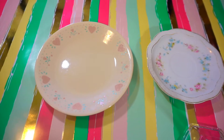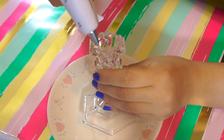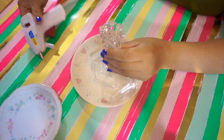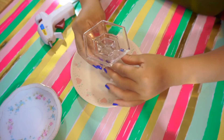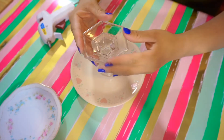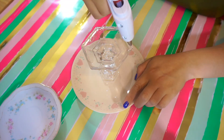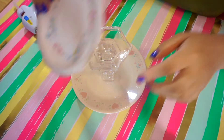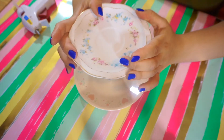So the supplies you're gonna need for this are two plates, a candle holder, and a hot glue gun. All you guys are gonna do is place the bigger plate on the bottom, then hot glue the candle holder and place it in the center. After that, put some more hot glue on top of the candle holder and place the smaller plate on top. I got these from the thrift store — they were like 40 cents each, which is pretty crazy. And yeah, basically two bucks for this candle holder, and it was so cute.